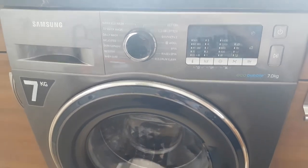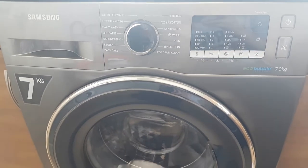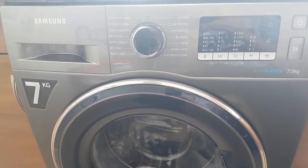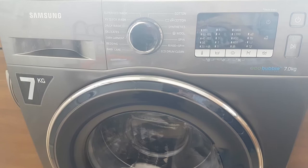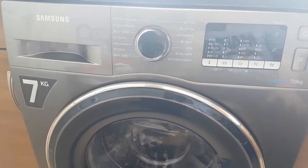Here we have a review of the new Samsung Eco Bubble, which functions using eco bubble technology that penetrates your clothes a lot easier than a standard washing machine.